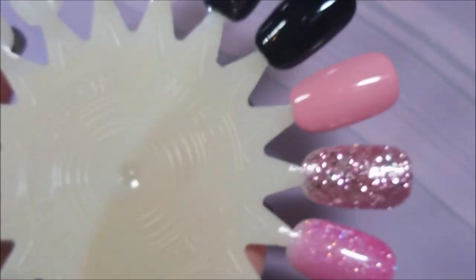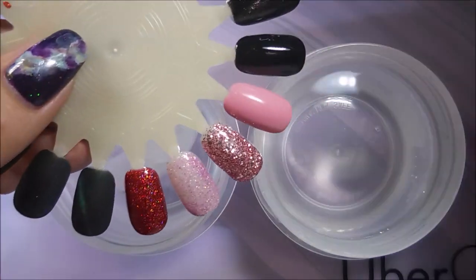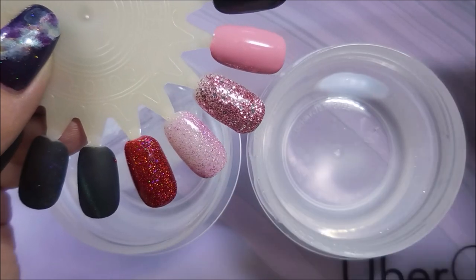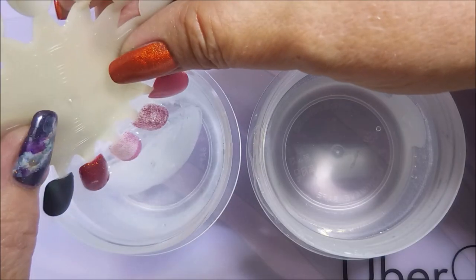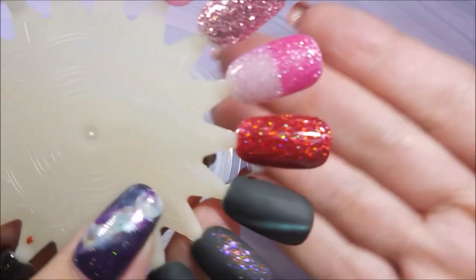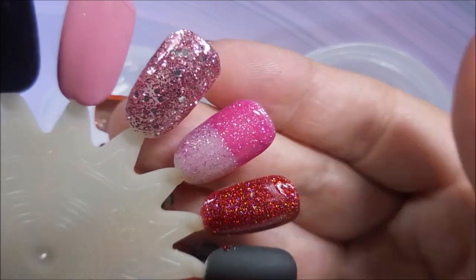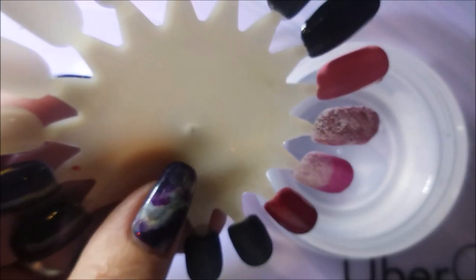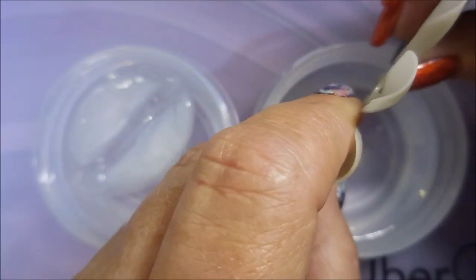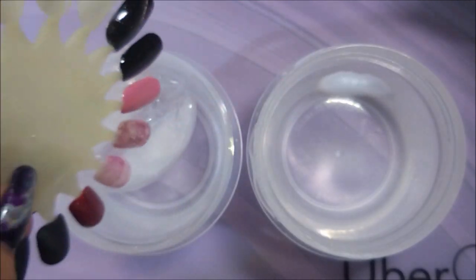Very nice. I'm going to pop these under the LED lamp for 60 seconds. All cured and ready to go. I do believe this one right here is a thermal so I'm going to dip it into some cold water — yes it is, it's very, very thermal! Then dipping it into warm water and it goes back. Love it — just beautiful.